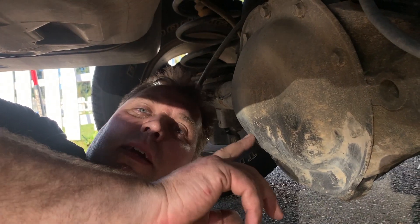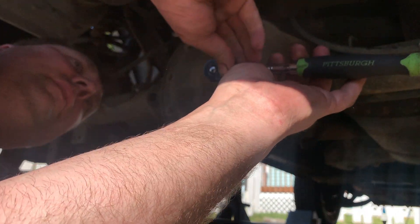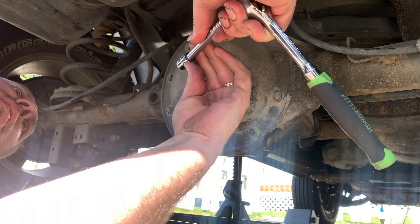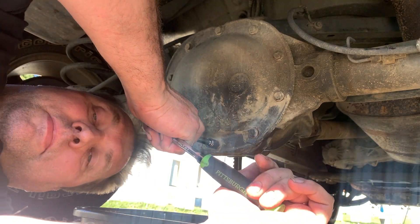Let's pull this diff cover and take a look in there. Let's drop this diff cover and see what we can see. Maybe I can clean some of the dirt off — maybe not. I think that is factory fresh, and I did break it loose. I thought for sure I just stripped the bolt. I don't think it's been opened up before.